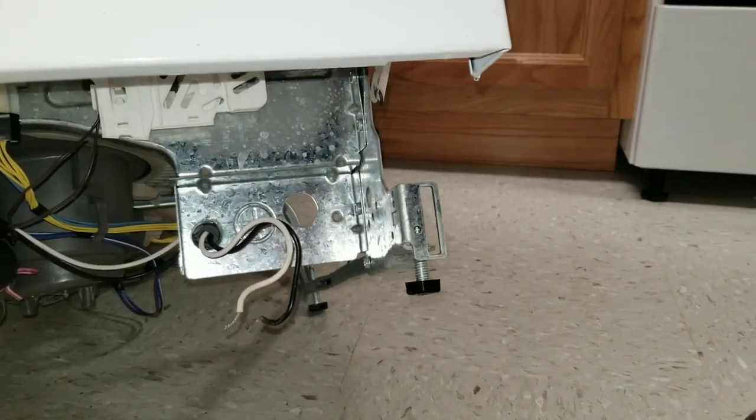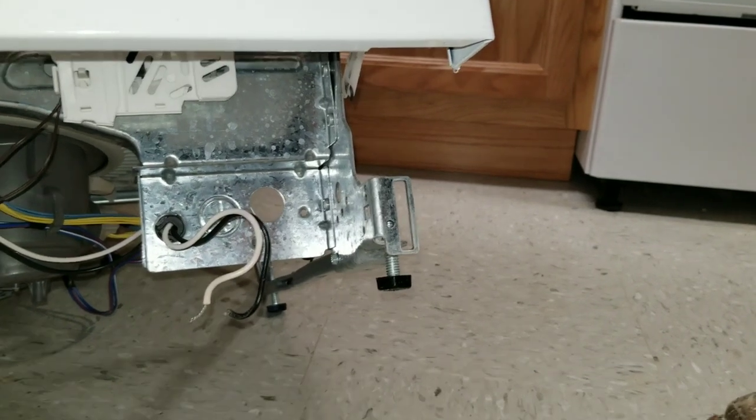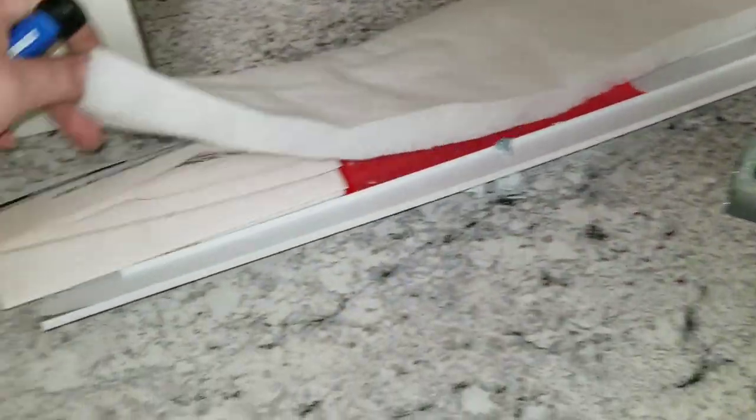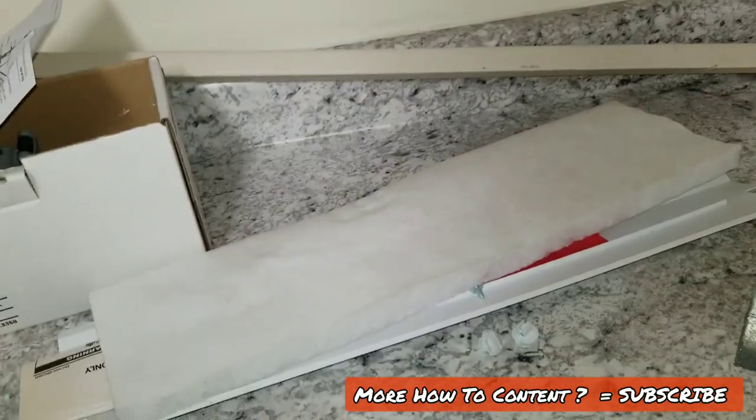Right down here on the bottom right-hand side, you've got the place where your electrical box is going to go. You've got your hot and your neutral coming in here, along with your grounding point. There's the box, here's the cover, and there's the manual. All this stuff will be mounted together and go on the lower half of this dishwasher.